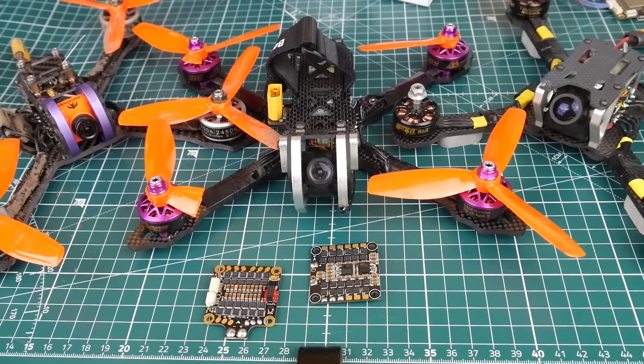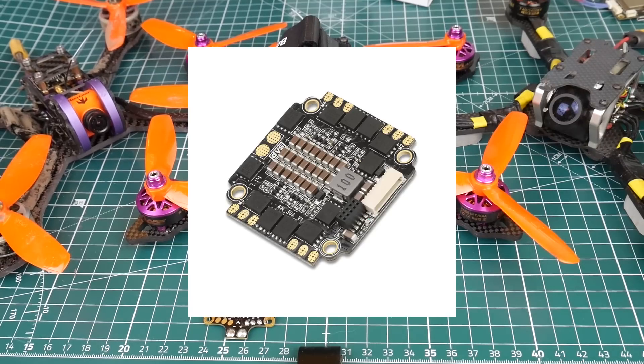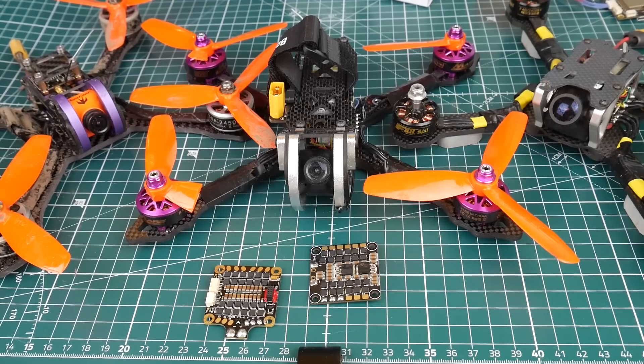Another ESC I'd avoid is the DYS F30 amp 4-in-1 ESC, which comes bundled with the DYS F4 Omnibus. That one is basically trash. I built it, did everything right, plugged it in — two ESCs wouldn't initialize and weren't even recognized. I got a replacement and had the same exact issue with motors two and three. A lot of people are reporting this problem, and I've gotten many emails about it.